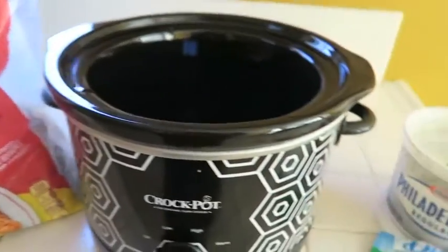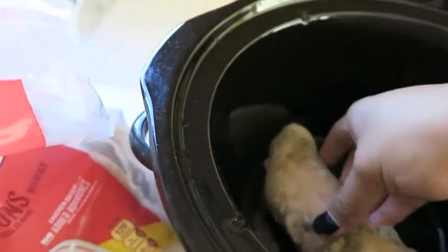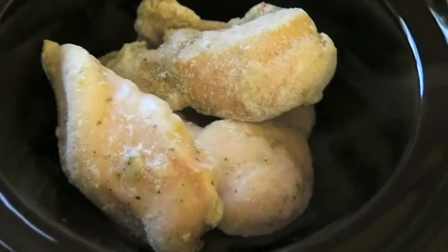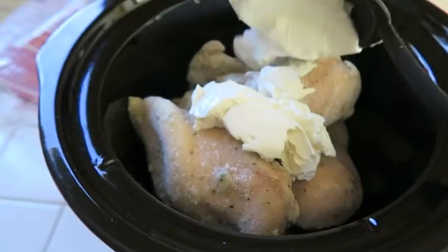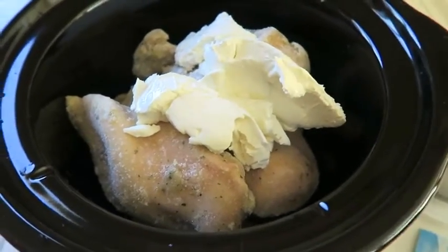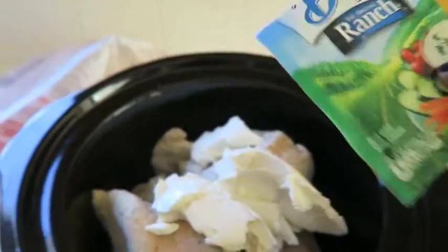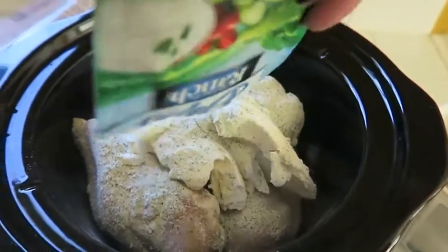This is the overview of the things that you need for this recipe. It's very simple, very easy and I guarantee you will love this. All you have to do is get your chicken and put it inside your crock pot — it could be frozen or unfrozen, it's up to you. It doesn't have to be lemon garlic; this is just the particular chicken I had in my freezer. Add two cooking spoons of cream cheese — you could put as much as you want. Then add the ranch seasoning. It is a very simple and very inexpensive recipe and I hope you guys enjoy it.